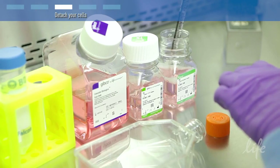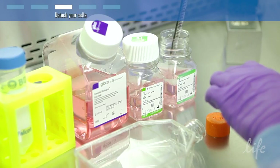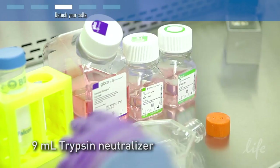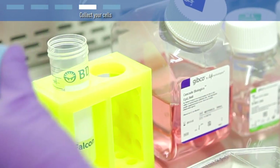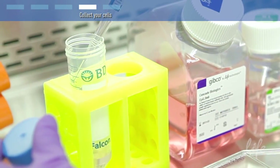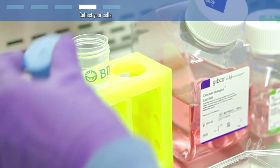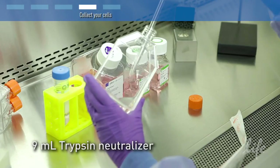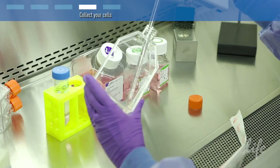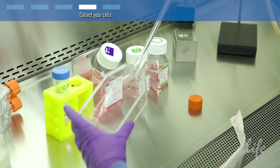It is important to not over-trypsinize your cells. Following detachment, add 9 ml of trypsin neutralizer to the flask and transfer the cells to a 50 ml conical tube. Pipet another 9 ml of trypsin neutralizer solution over the flask surface to remove any remaining cells, and add this solution to the 50 ml conical tube.